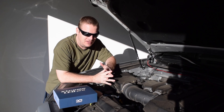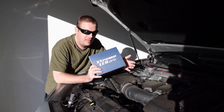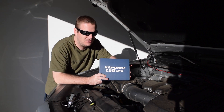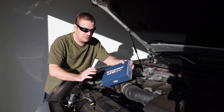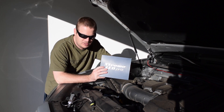First and foremost, my apologies to Steve at Xenon Depot — I know we've been waiting for this video for a little bit of time now. Steve sent me an H11 kit for the low beam and a 9005 or 9006 for the high beams for the 4Runner to try out, and I got them installed about a week ago.